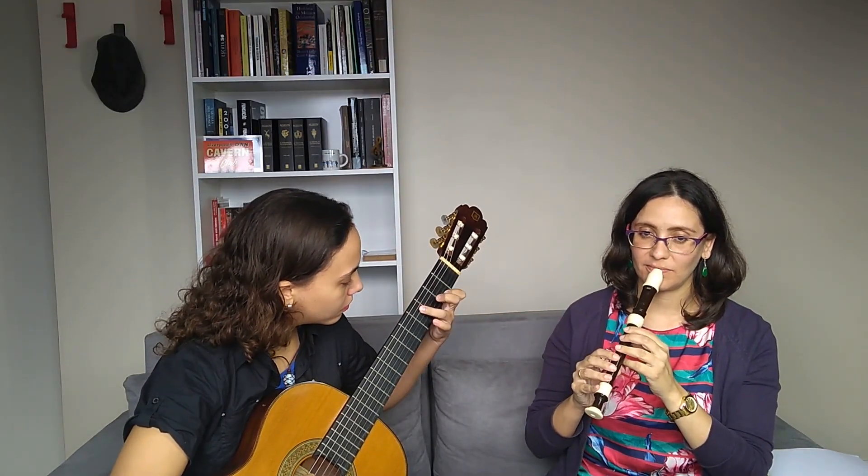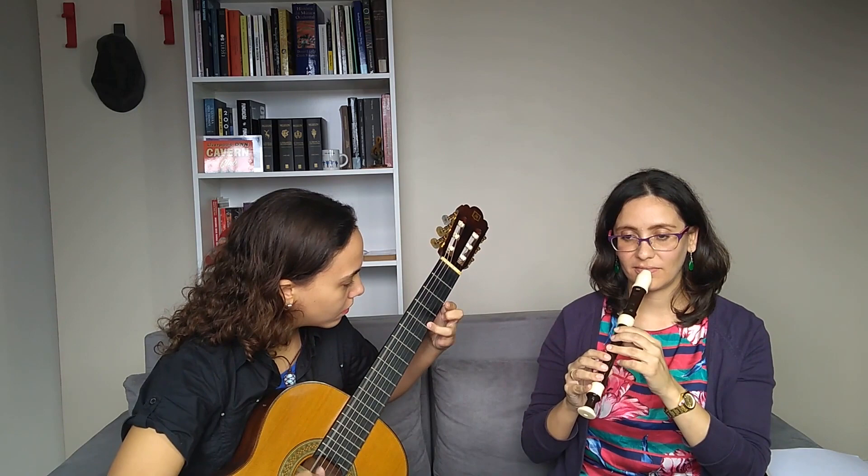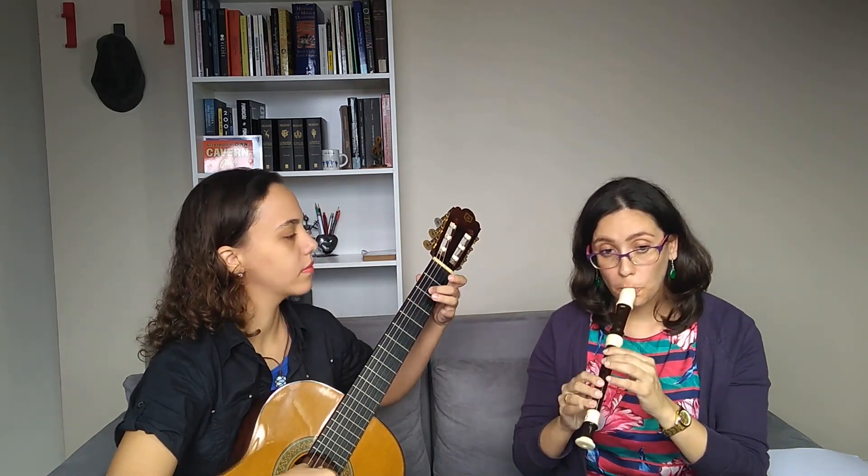Natália, thank you very much for your participation. Thank you for having me. Remember that Natália will make another video with us about four recorder players you need to hear — flauta doce players. Don't forget to like this video and share it with that friend of yours who plays flauta doce. And remember: like and share, because flauta doce is going to dominate the world! Bye everyone!